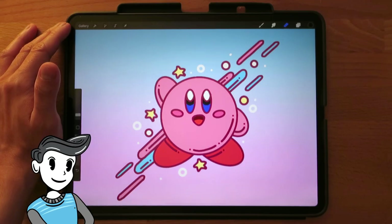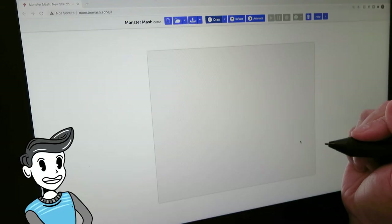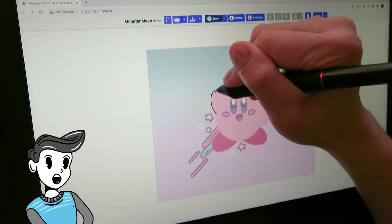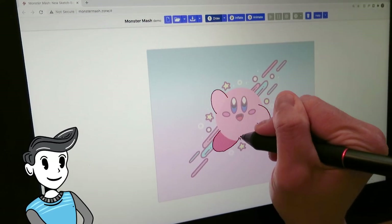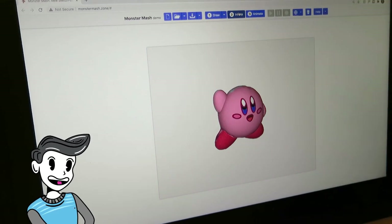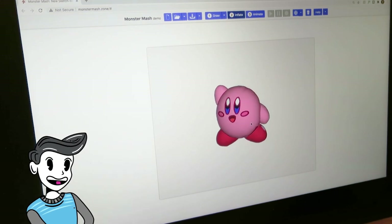Let's try this out. Here I have a quick illustration. I'm going to import this into the demo as a template. Then I'll start tracing over the shapes and limbs. Once that's done, I'm going to inflate it. And now I have a model that I can animate.